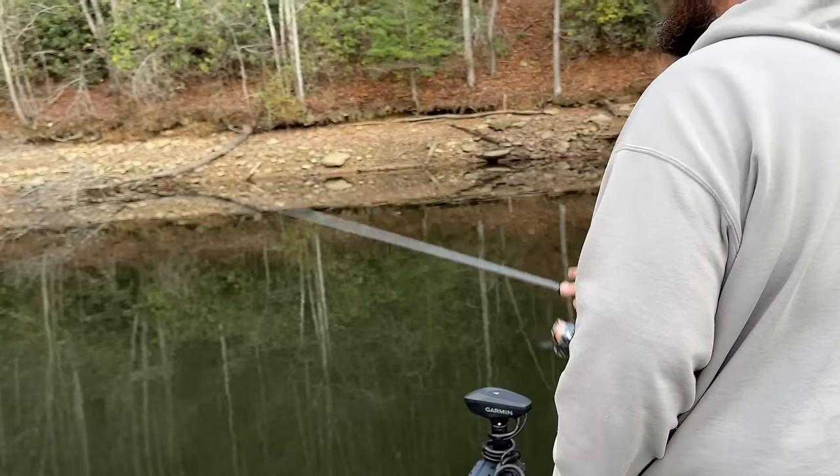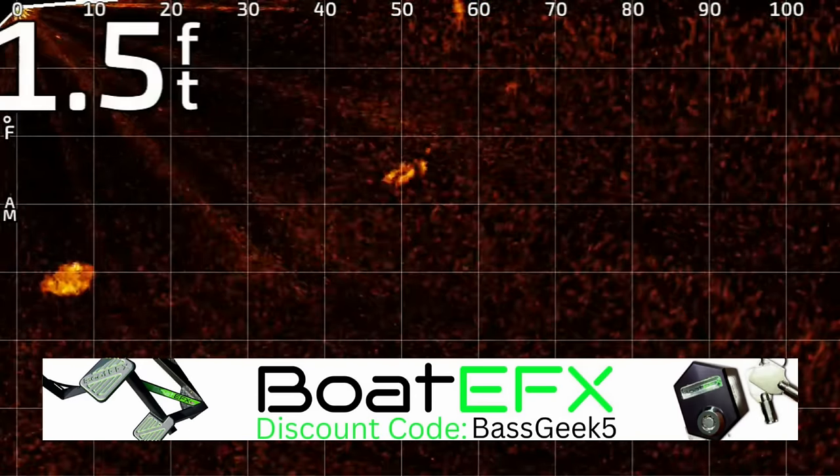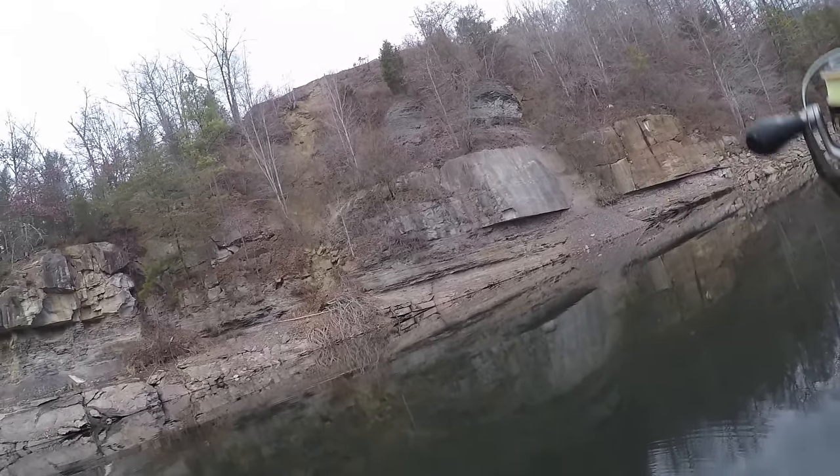Let me show you how to fish this. Starting with Live Scope — it's pretty simple, this is a Live Scope killer. You're going to cast out, let it drop down, but you're not going to let it drop right to them — you're going to throw and try to hit them right on their head, keep it just over them. Two types of structure I love for this: number one, those 45-degree banks, channel swing areas, steeper banks; the other is a bluff.